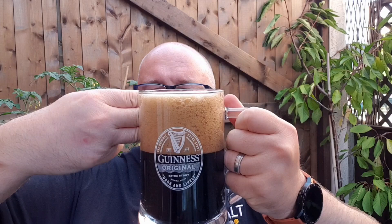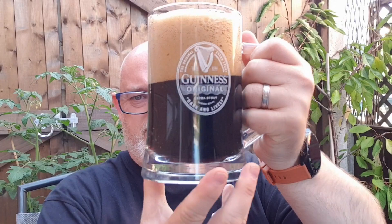Beer in the glass — what have we got? Huge, huge beige head. The beer itself is a lovely black. Don't want to get through that head at all. Looks ace. The head is mousey — very, very mousey. You can see that there.